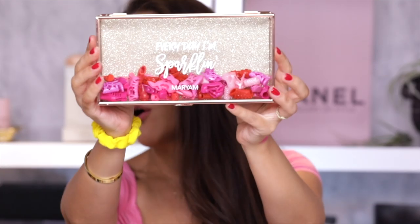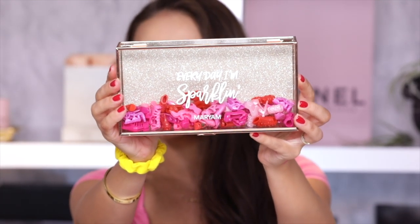I forgot to show this amazing jewelry box that Pure sent me along with the PR package — 'Every day I'm sparkling' and it has my name on it. And look inside, there are all these Barbie shoes. So cute.